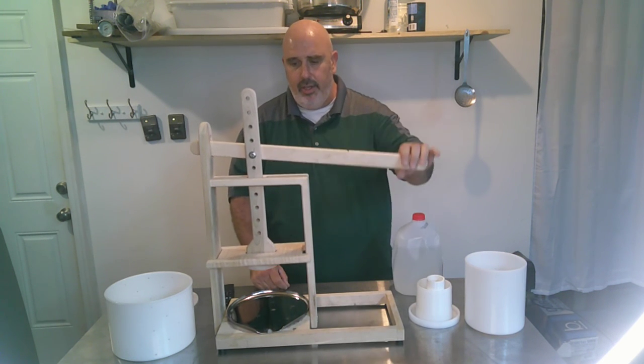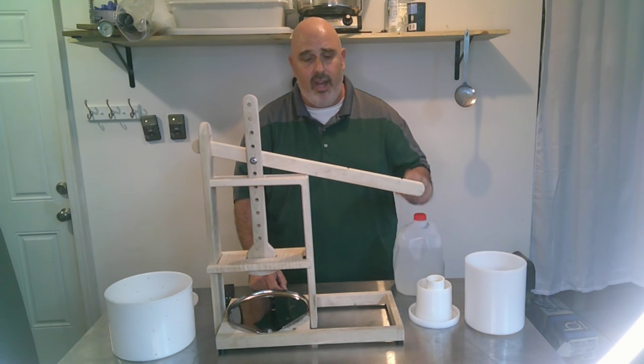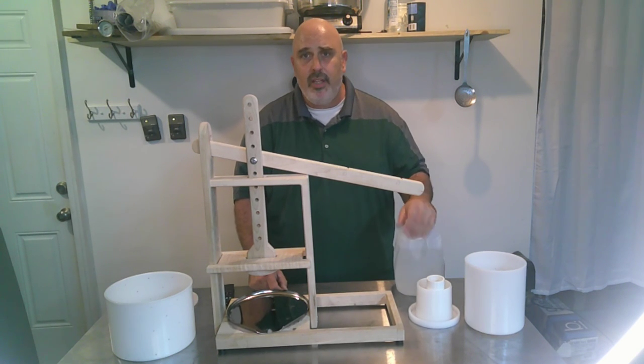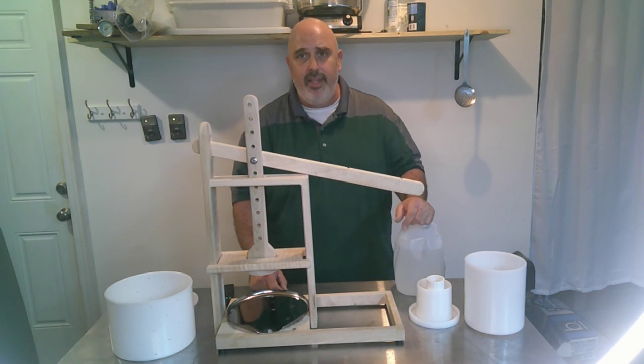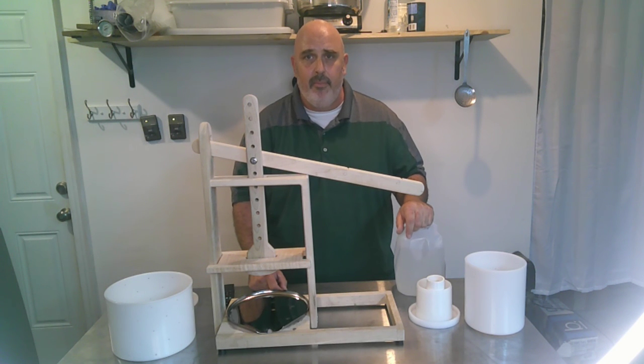Again, super easy to use. I love this thing. It's definitely my preferred style of cheese press, and I've always gotten excellent results. Thanks for watching. If you have any questions, please don't hesitate to put them in the comments and I'll be more than happy to answer. Please like and subscribe — I really appreciate that. Thank you very much.